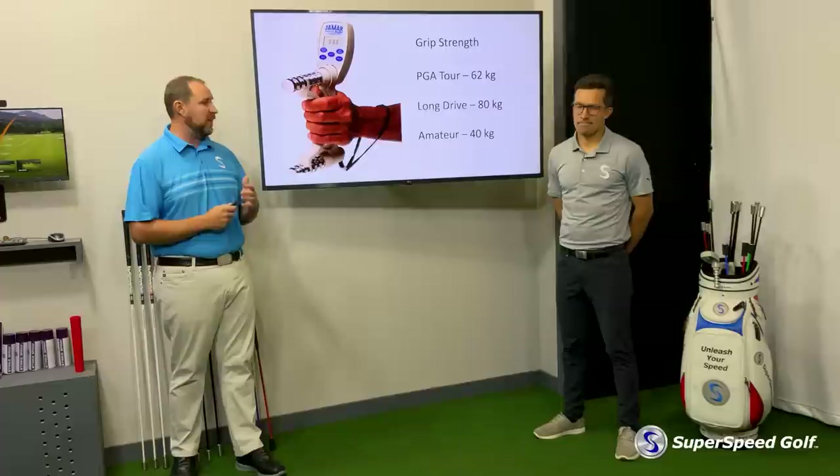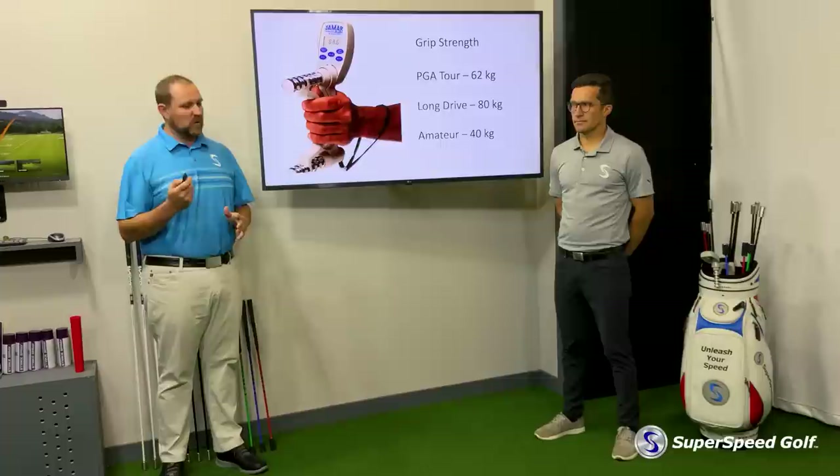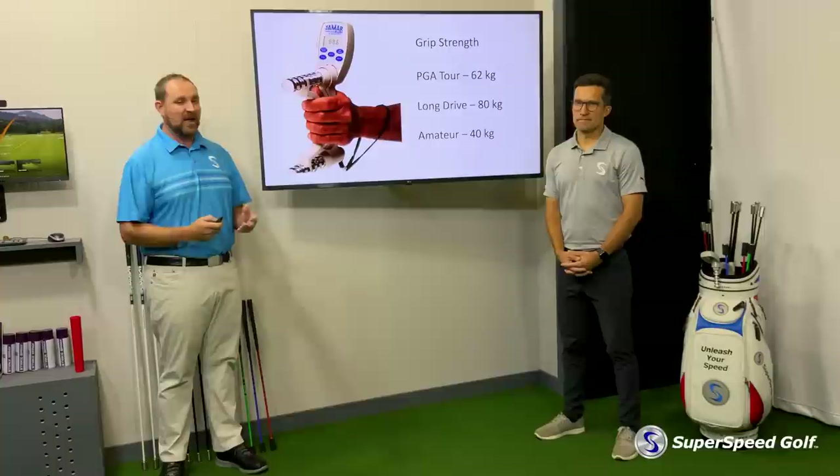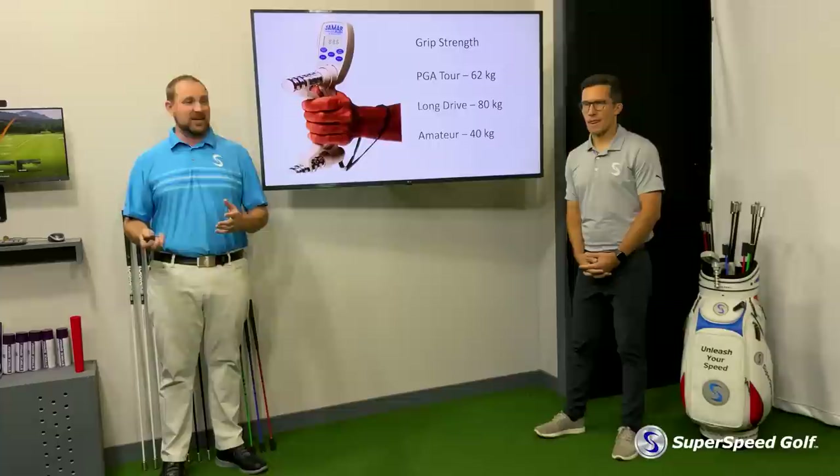This is a big deal. At Superspeed Golf, we're all about trying to find everything we can do to help you hit the ball further, control the club better, and have more fun playing golf. We know that training grip strength is hard. Training grip strength traditionally has been done by lifting really heavy things.